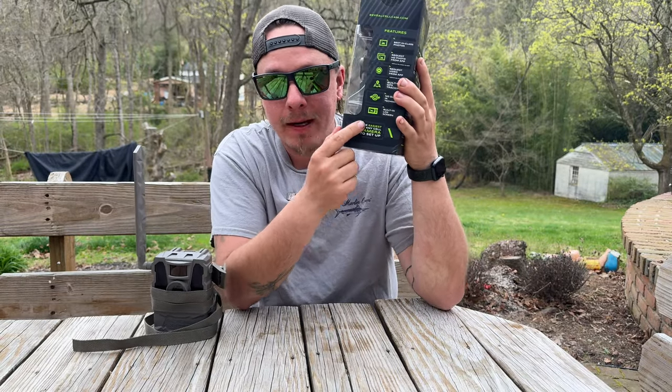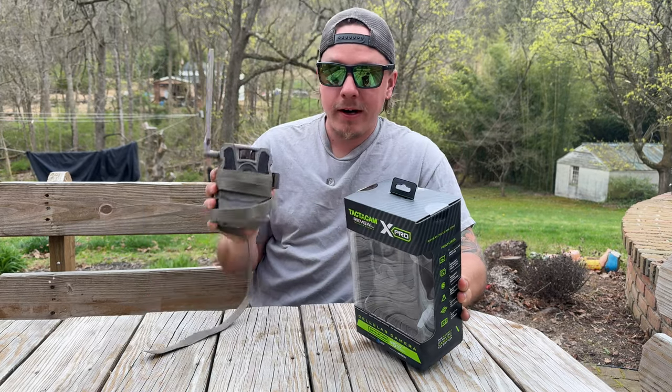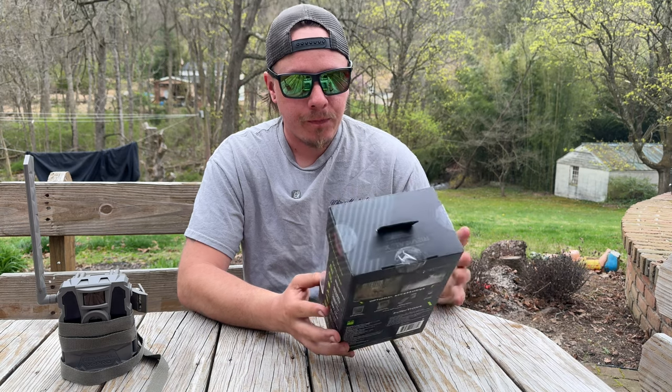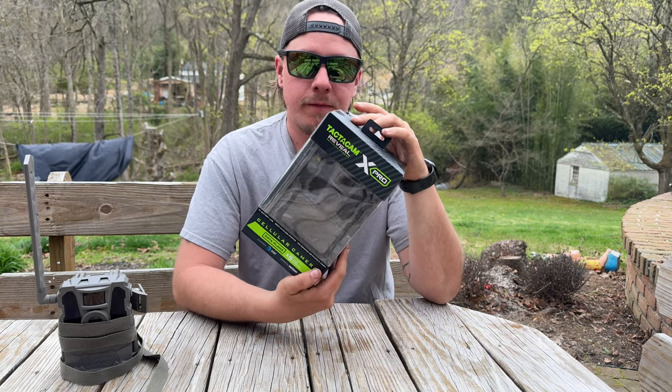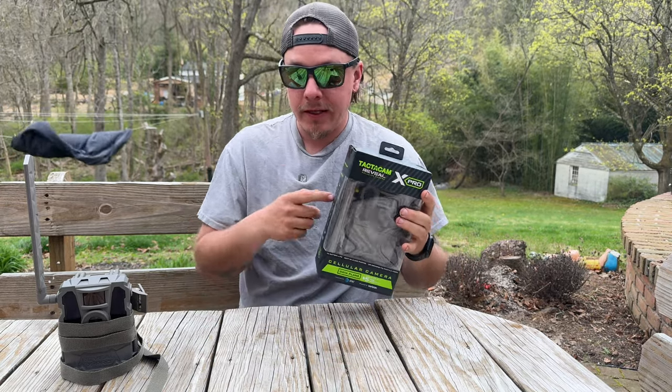Right here on the box, it says that this is the easiest of any camera to set up. I've already got this one set up. I figured let's do an unboxing video and show you guys what comes in this box. It's filled with a lot of good stuff. The camera itself is very, very nice — I have a couple of these already.